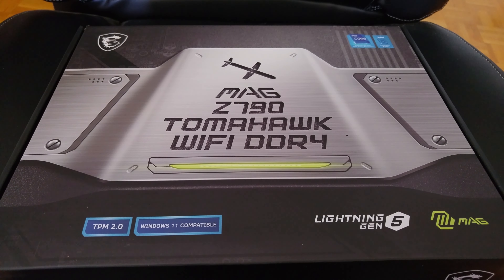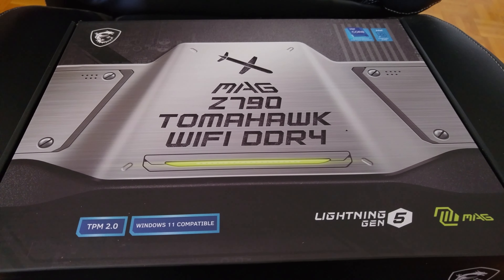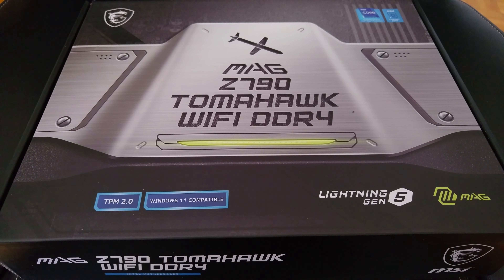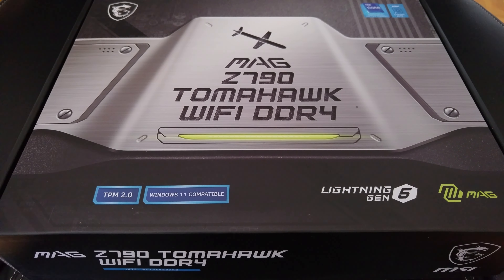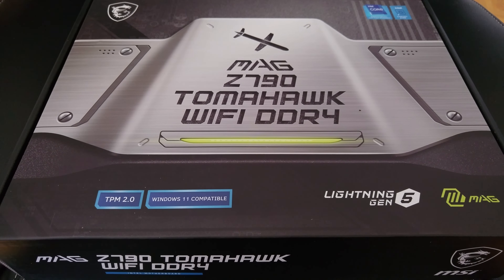Today's video is regarding the new Tomahawk Wi-Fi DDR4 motherboard. It's a Z790. I'm going to be upgrading my PC from the i9 11th gen to the i9 13th gen, the 13900K.